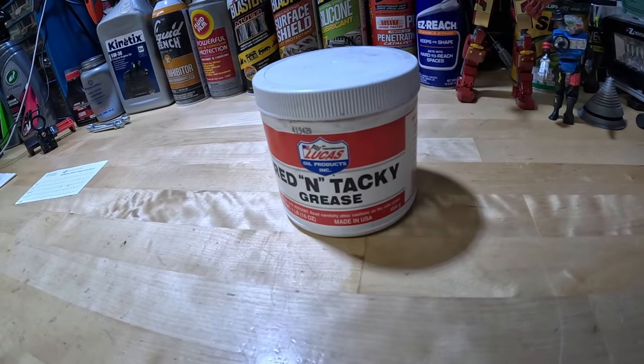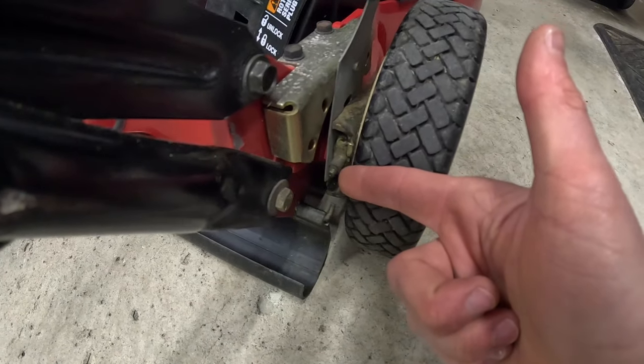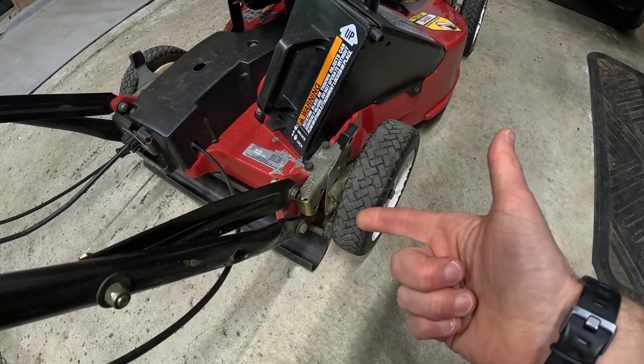Number eleven is red and tacky grease. I use this grease in my lawnmower wheels, and doing this once a year helps prevent premature wear to the wheels and protects the bearings. I also have this same grease packed into a grease gun because I have some older mowers with grease zerks right by the drive wheels — better built mowers back in the day had them. It's a good idea to keep these lubed up to prevent wear.